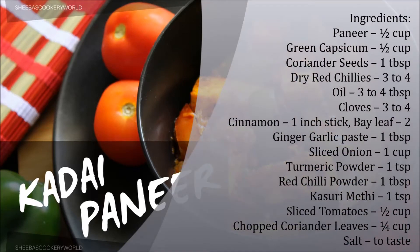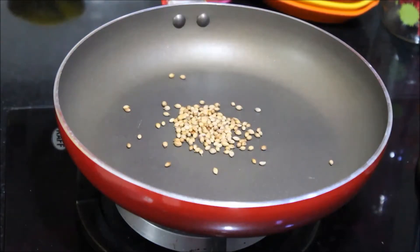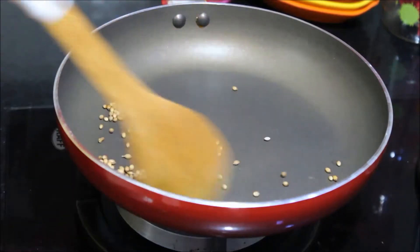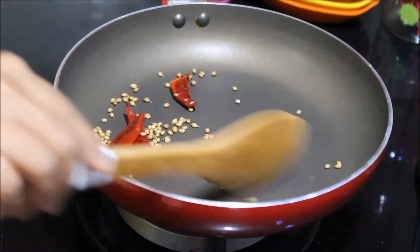For the ingredients, please refer to the description box below. To begin with, add coriander seeds and dry red chillies to a pan and dry roast it until you get a nice aroma. Remove and grind to a coarse mixture and set it aside.